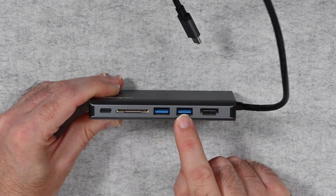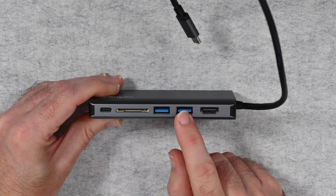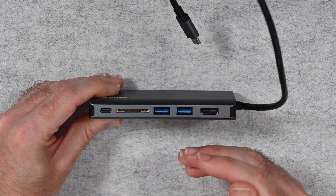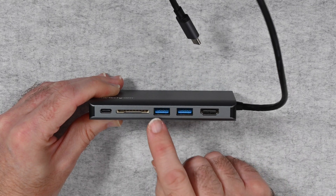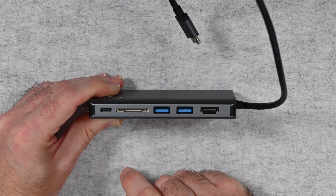The two USB 3 ports offer nice fast data transfer and are very useful for connecting peripherals to your laptop. A good example is my MacBook Pro, which has only Thunderbolt 3 or USB-C compatible ports and no legacy USB-A ports — so these USB 3 ports are very useful as well.